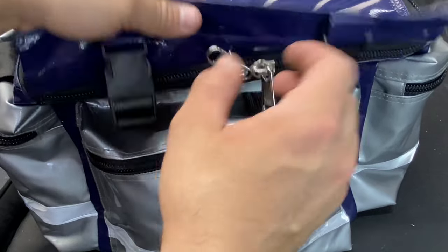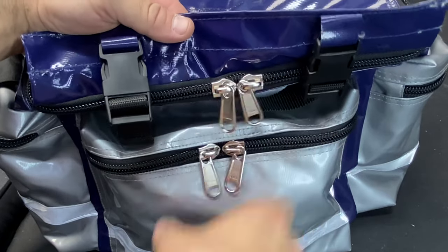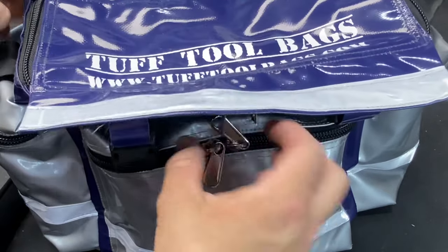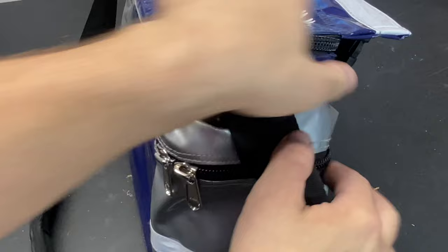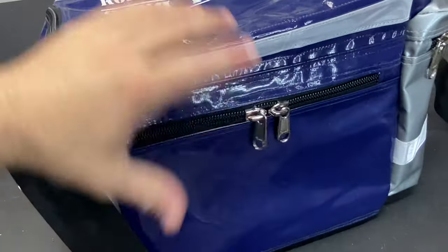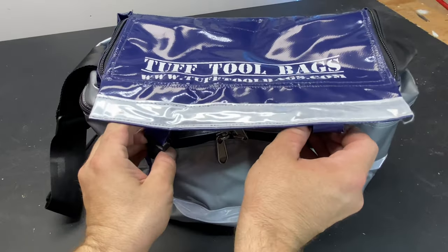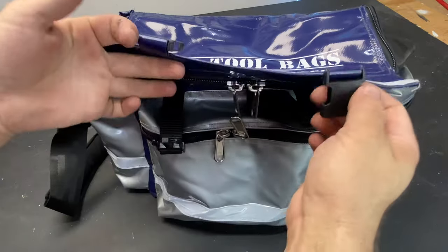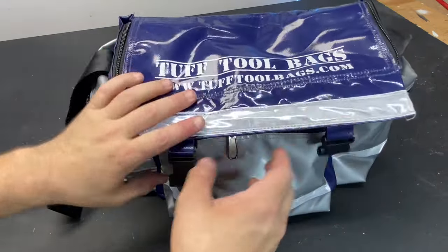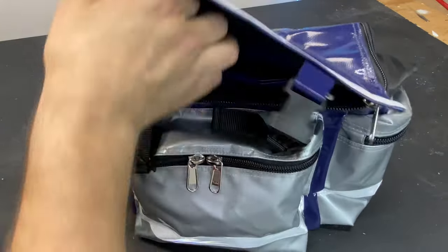The zips are heavy-duty — there are two of them so you can lock them together on that side. On the other side you can lock all four together with one padlock. The side pockets are the same, and if we flip it around you've got more pockets on the back which are also lockable. It is very water resistant — you've got the clips on the front that close down and hide the zips, making it quite waterproof.